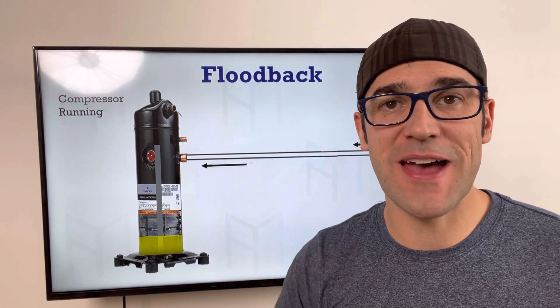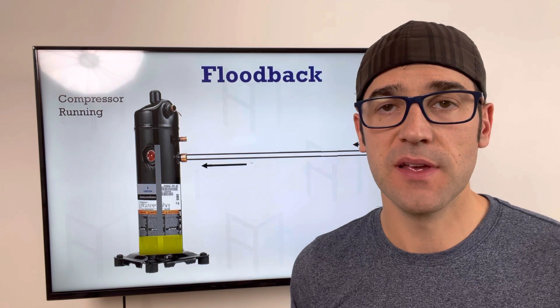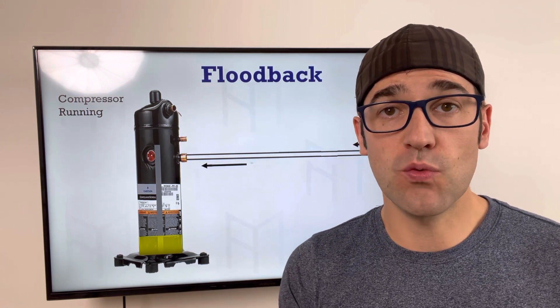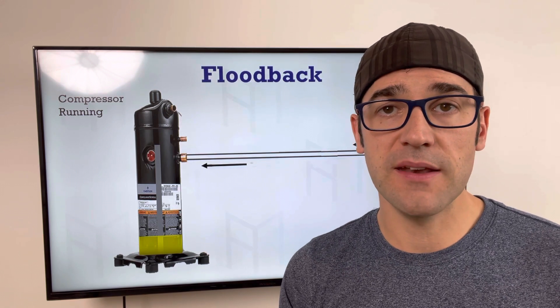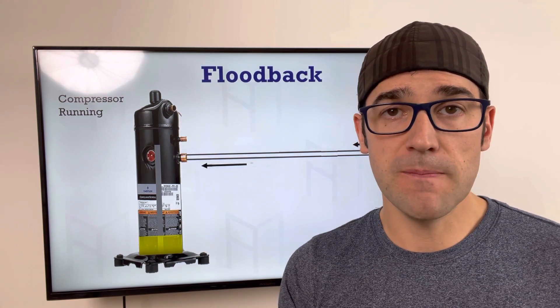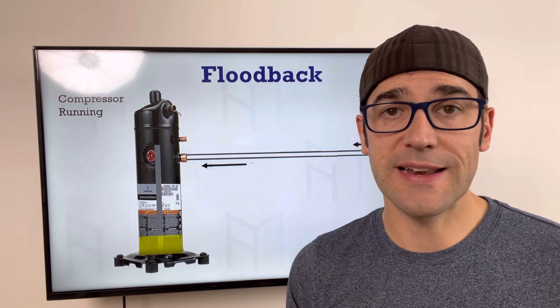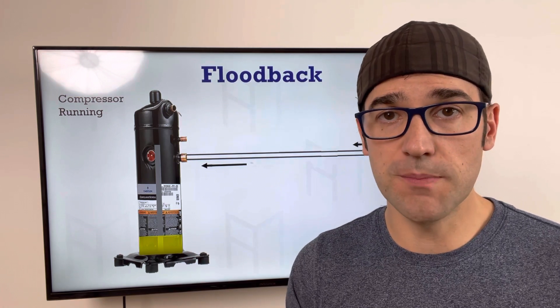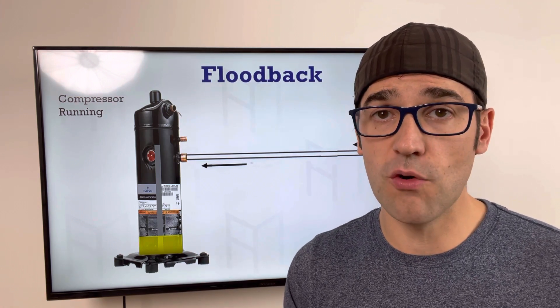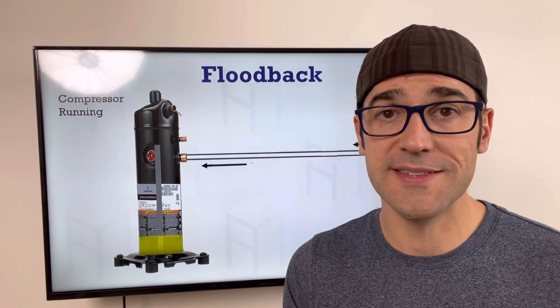Hey, Trevor Matthews here. I hope you're enjoying the video newsletter of these technical tips. If you haven't had a chance to check out that free compressor troubleshooting guide, I still highly recommend searching for it in your junk mail or email — just search 'free compressor guide.' You should bring that with you when you do an inspection on a compressor.